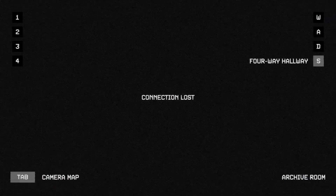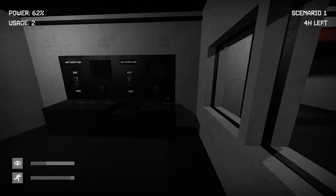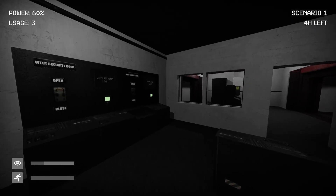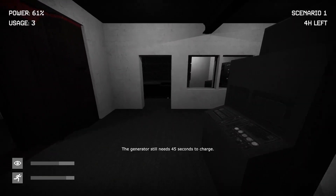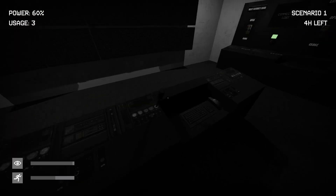Uh oh, is someone here? I can't get out of this — oh crap. That sounded bad. I don't know what's going on — connection's lost? Why is connection lost? I don't remember how to restore the connection. Keyboard?